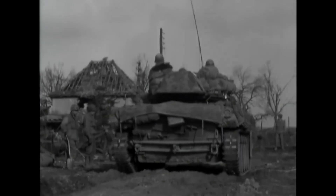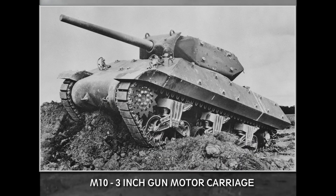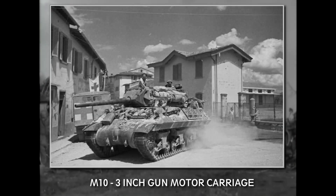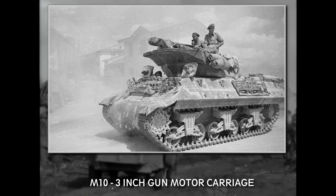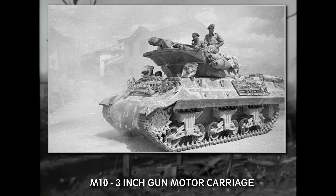One of the purpose-built tank destroyers was the M-10, officially the 3-inch gun motor carriage M-10, but those vehicles used a Sherman chassis, so they weren't particularly light or fast. They could be fielded fairly quickly though, because they were built on an existing chassis.